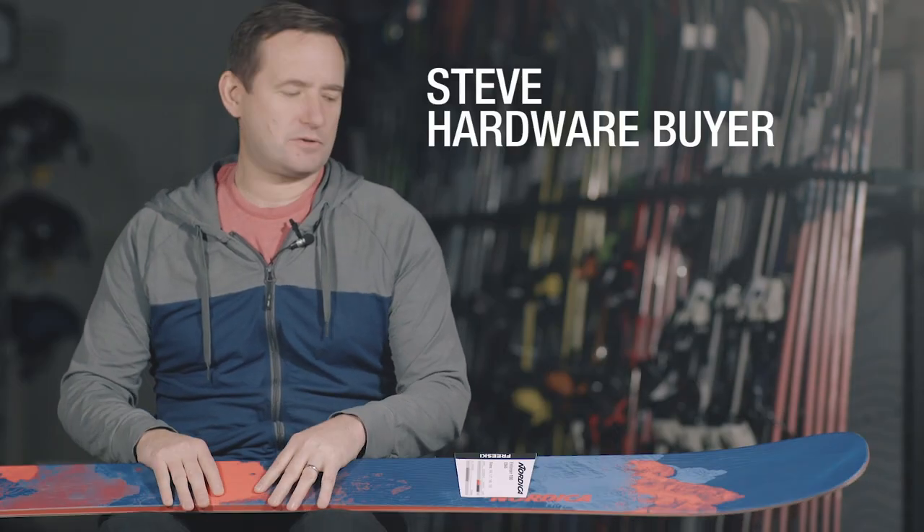This is the Nordica Enforcer 100. It's a playful but powerful freeride ski, going to suit advanced skiers — people that are looking to ski soft snow but also know they're going to ski every condition that's on the mountain.